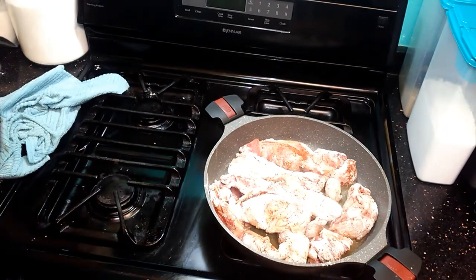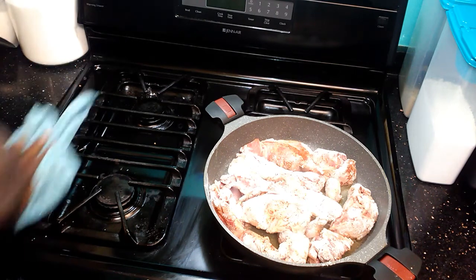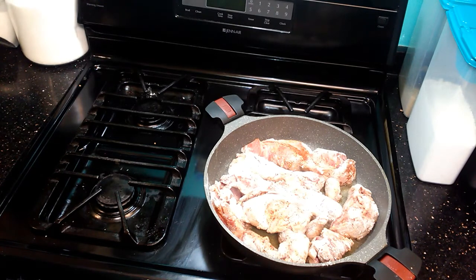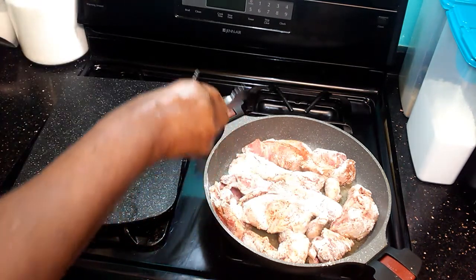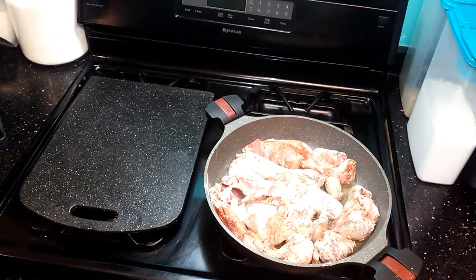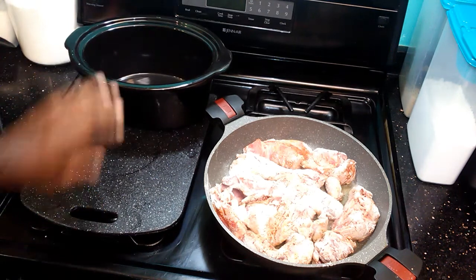We're going to lay them in the skillet and let them get a nice golden brown. Here we go — I have my crockpot set aside because it's all ready to go. Let me show you what we're going to do next.